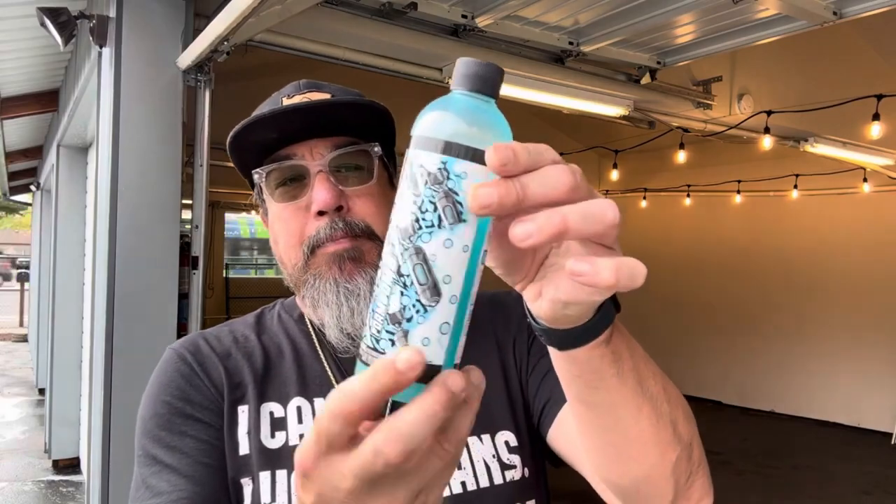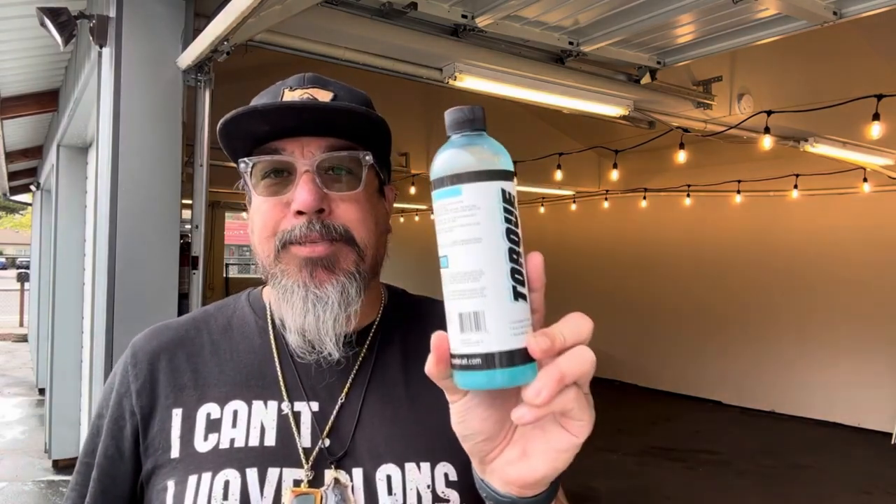So that was my quick test and review on the Foam Bomb by Torque Detail. I did log on to Amazon — I paid $24.95 for this bottle, so a little bit more than Chemical Guys. But I mean, if you like it, you're going to buy it. I will put a link on Amazon for this particular product. Really nice thick suds on the first run. I put three ounces in the Chemical Guys Big Mouth foam cannon.